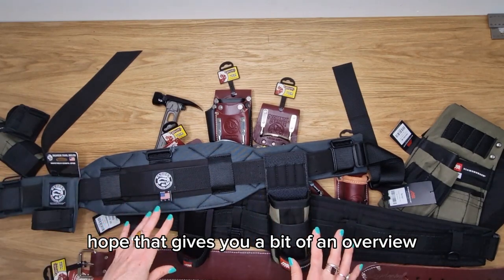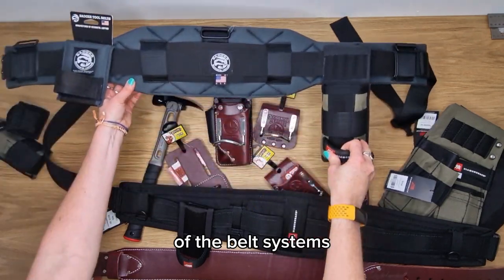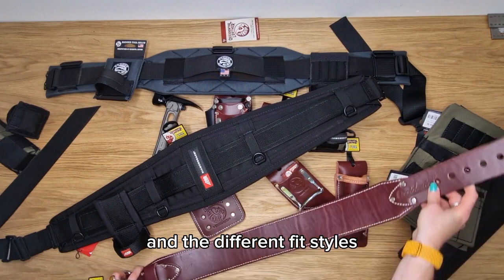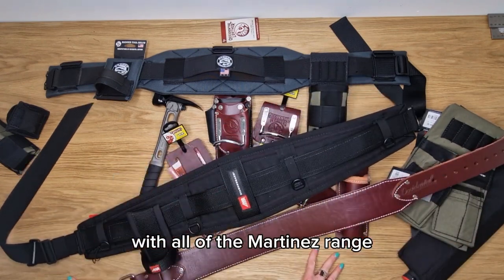I hope that gives you a bit of an overview of the belt systems, the accessories that are available, their different fit styles, and compatibility with all of the Martinez range.